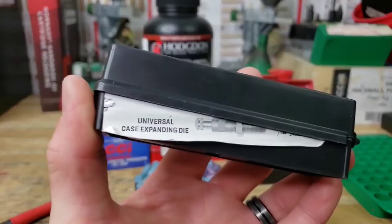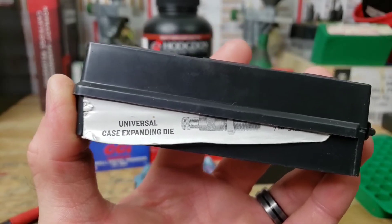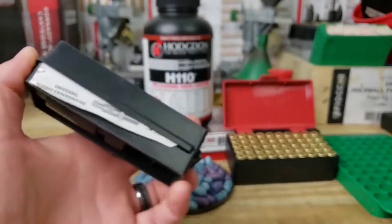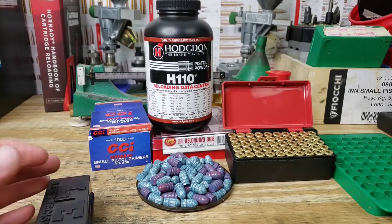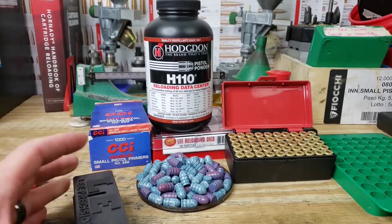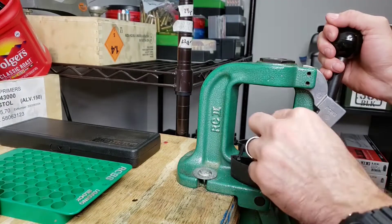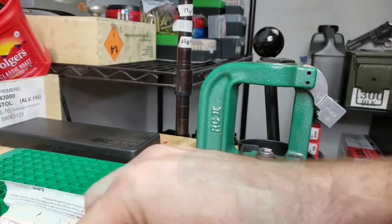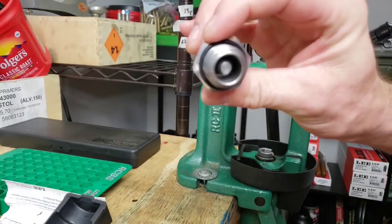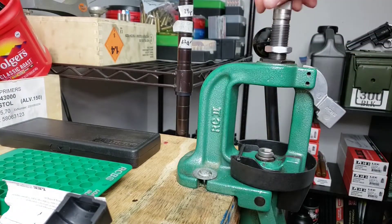First we have to expand our case mouth. We're going to be using the Lee Universal Case Expanding Die — this is my go-to for any expanding needs. The included powder-through expanders work but I don't prefer them as much, though they're handy if you're throwing powder on the press. We're going to throw this into the Rock Chucker and get started with our number one shell holder.